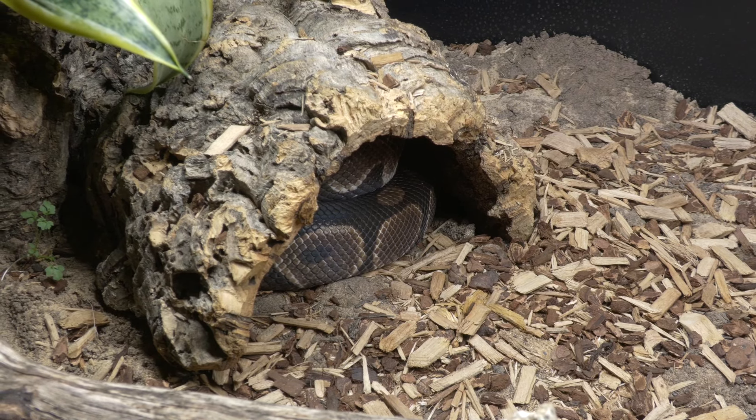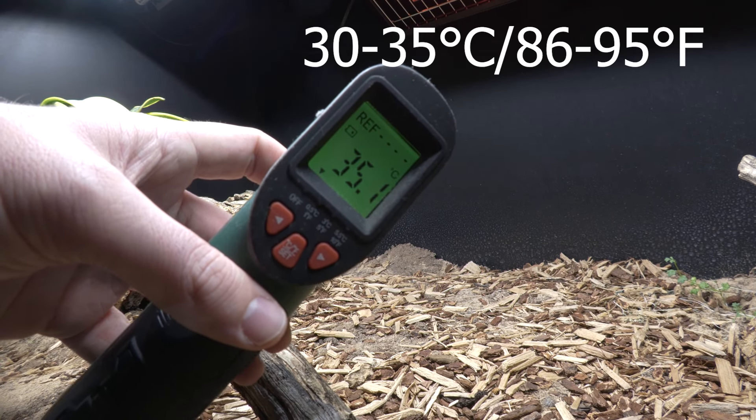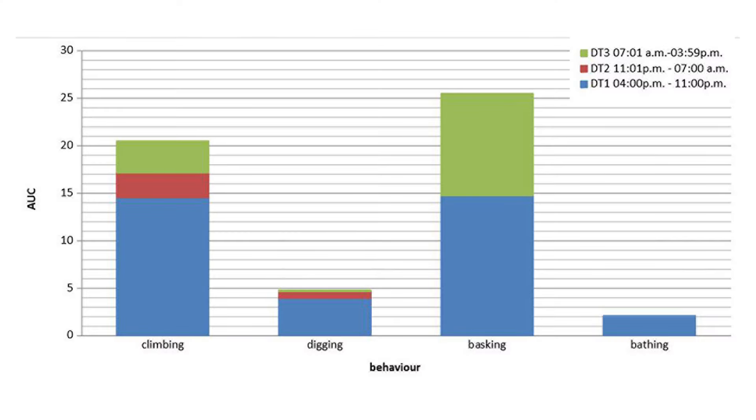In the wild, bull pythons curl up and bask at the mouth of their burrows, warm up, and take that warmth back to their eggs — and even when not on eggs, they use the sun to thermoregulate. You can place a hide near your heat lamp to allow that to happen in your enclosure. The surface temperature of your basking area should be within 30–35°C (86–95°F). Looking at a study graph of 35 bull pythons in 4x2x2 terrariums, most activity happened between 4pm and 11pm, with some basking to warm up during the day.